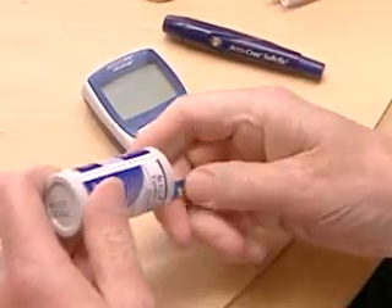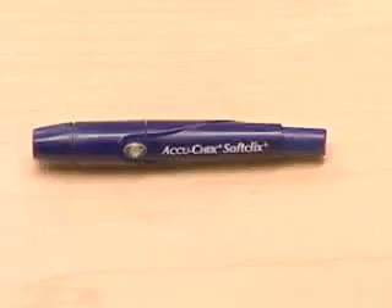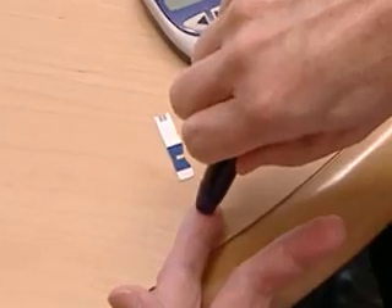Although blood glucose meters are fairly simple to operate, many things can go wrong if the user isn't careful. Here are some tips that can help people with diabetes get accurate results from their glucose meters.